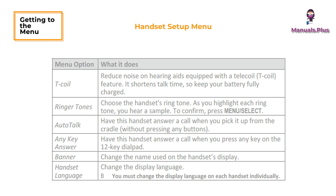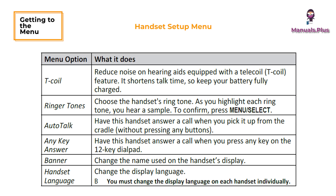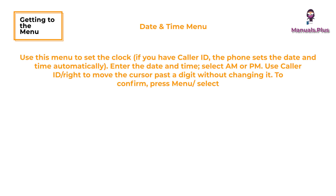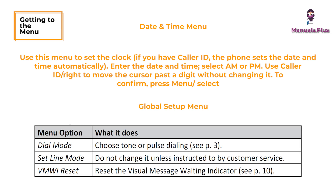Handset setup menu and date and time menu: use this menu to set the clock. Enter the date and time and select AM or PM. Use caller ID or right to move the cursor past a digit without changing it. To confirm, press menu or select. The global setup menu settings affect all handsets.